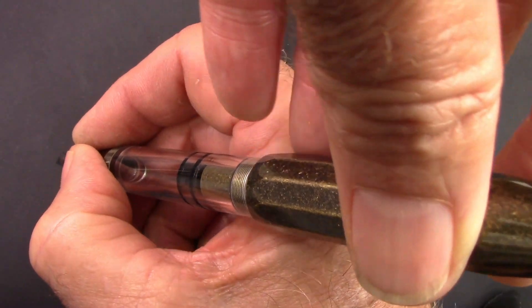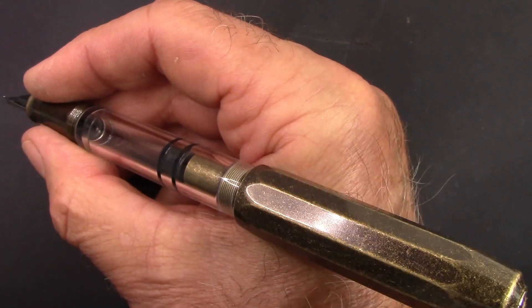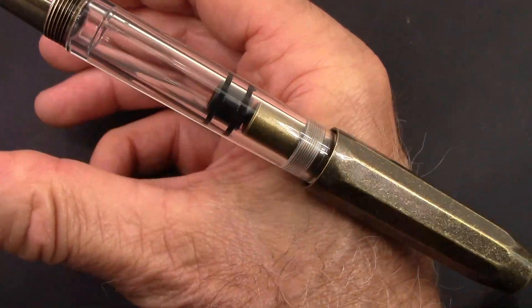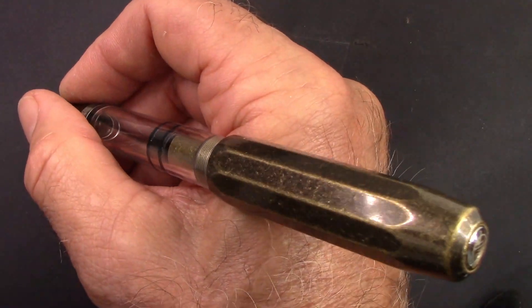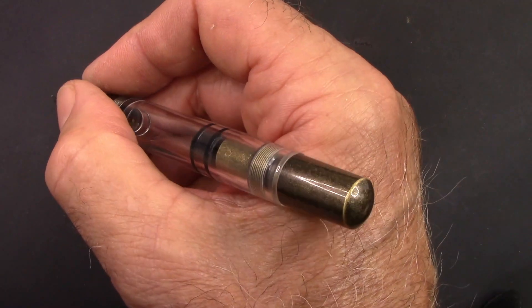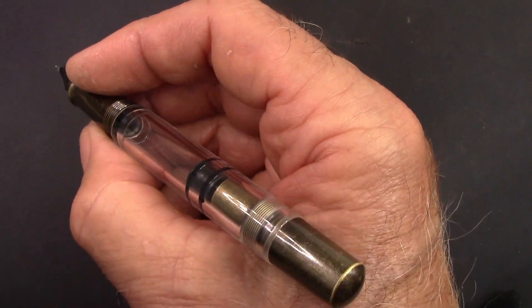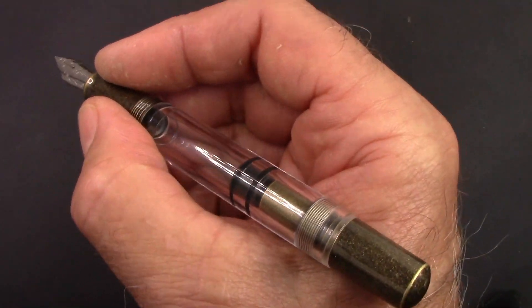You can post it, though it doesn't post at all deeply and that cap just really back-weights the pen. So it's not something that I would do, but for those that must post, you could post the pen. We're going to explore this pen and see how that interesting nib writes a little later.